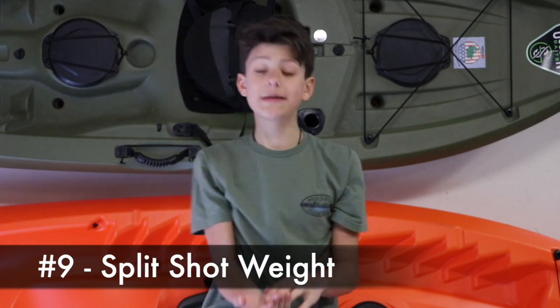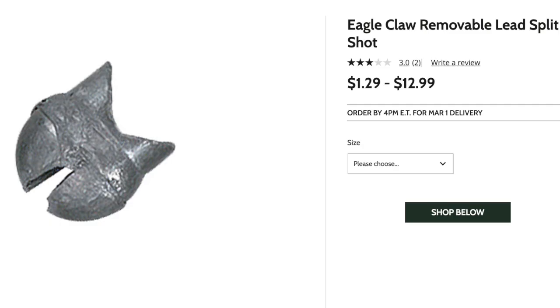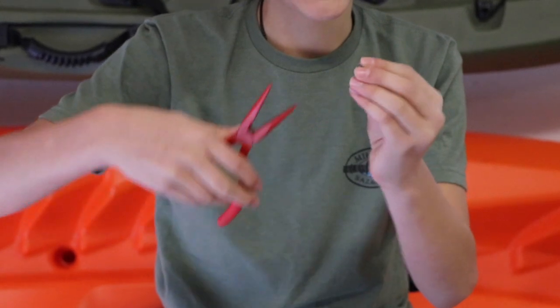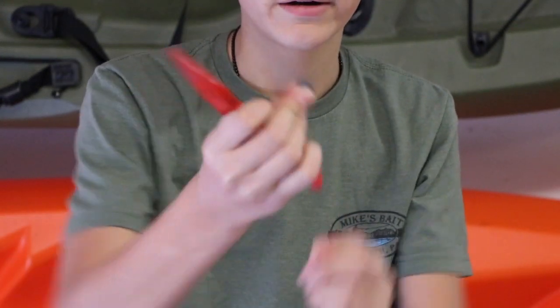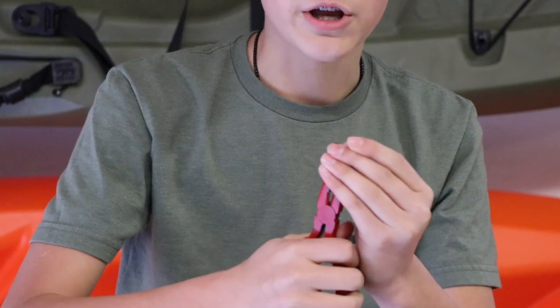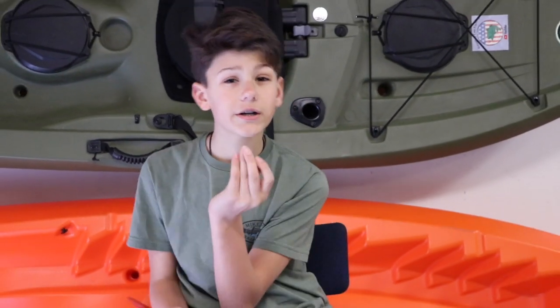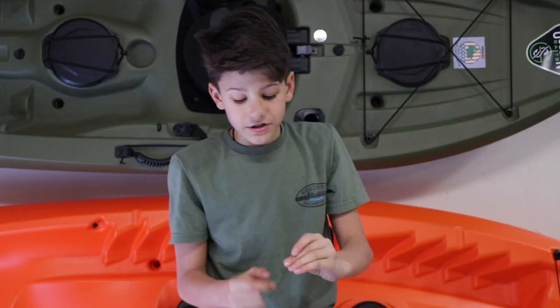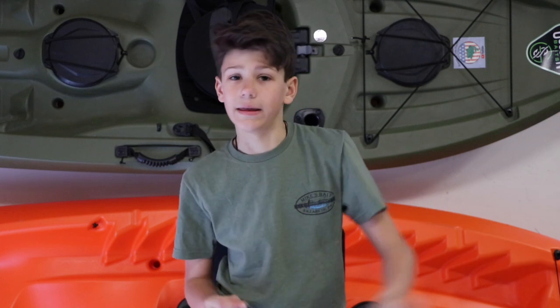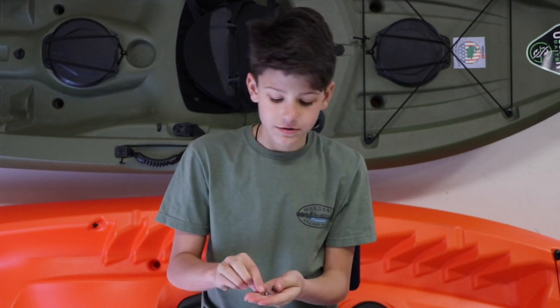Number nine would be weights, specifically split shot weights. Split shot weights are great because if you want to cast farther to where the fish are, you just take your pliers, open up the weight on this end, put your line through there, and close it. When you close it, don't close it too hard or there'll be a weak point in your line — put it on just where it barely moves but isn't loosey-goosey. These go on your line so you can cast farther. Say you have a worm and a bobber but can't reach the middle of the pond — clip on a little weight and you can cast much farther.